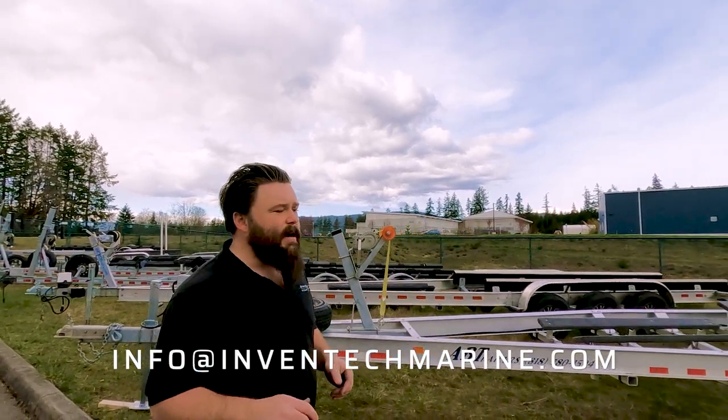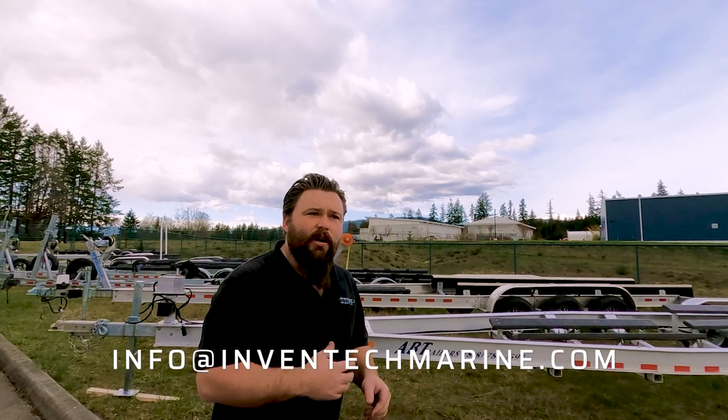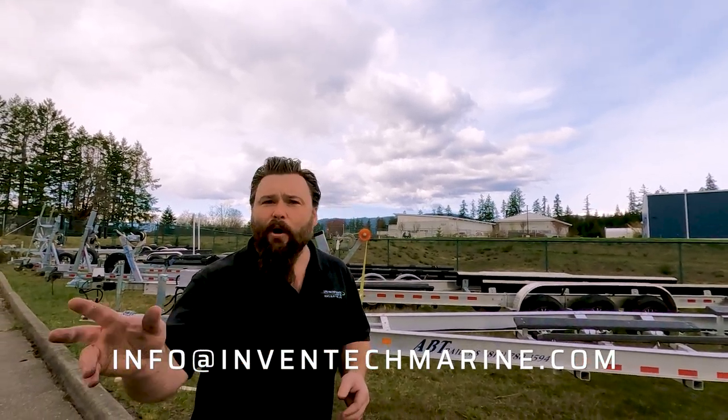Thank you so much for spending time with us today. I'm Jensen Charnell with Inventech Marine Solutions, Life-Proof Boats. Happy Boating!